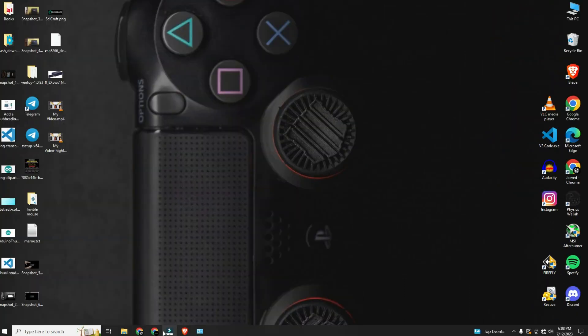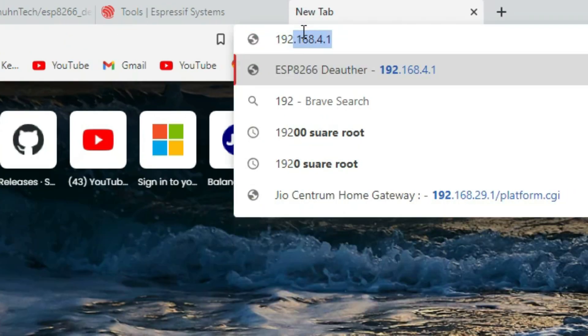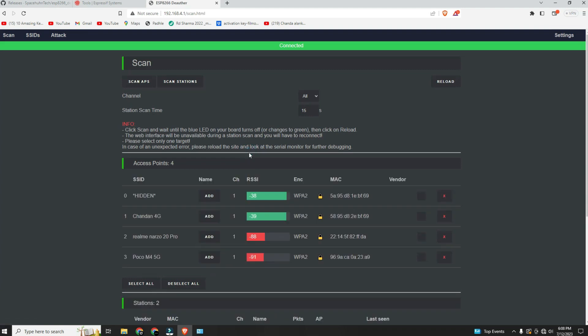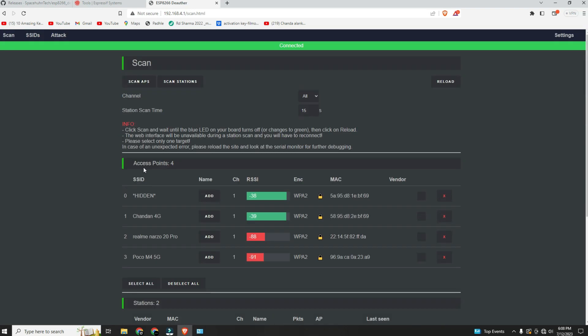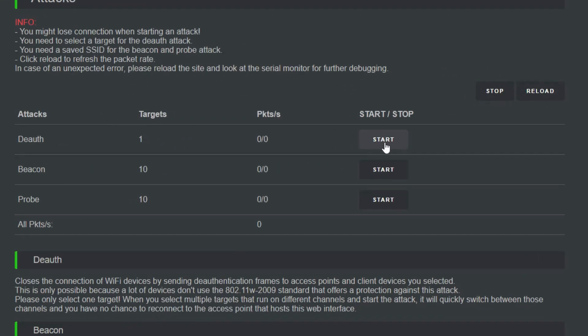Once the computer is connected to this Wi-Fi network, go to your browser and type 192.168.4.1. The page will open and you can see your nearby Wi-Fi networks. Select your target Wi-Fi, then go to the attack section and start the deauthentication attack.